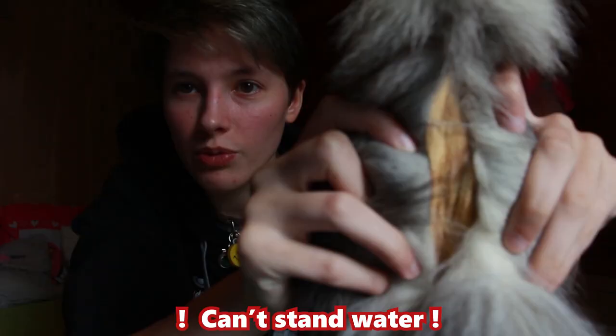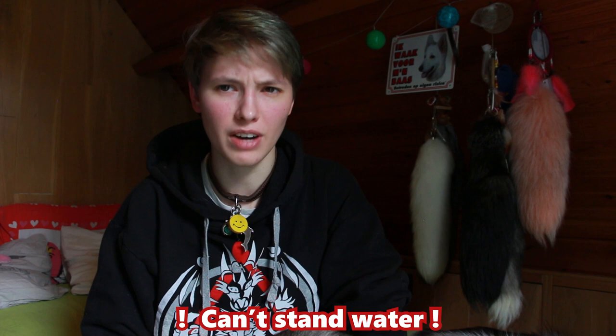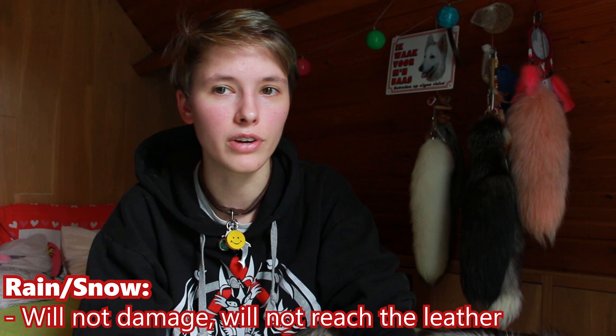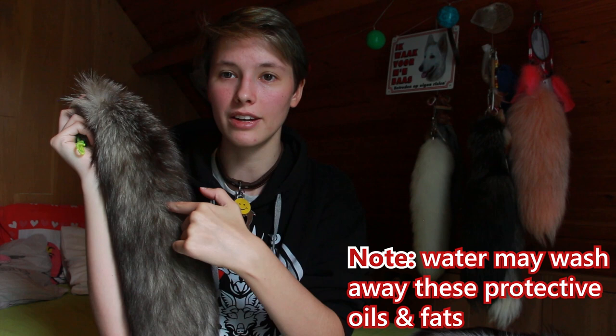First off, never get a tail wet. Real fur means real animal, real animal means real skin, real skin means leather inside of them, and leather means it cannot really survive water. Now, a bit of snow or a bit of rain does not harm, because real fur animals have oils and fats on them. This actually protects the fur and prevents the water from going inside the fur to the leather.